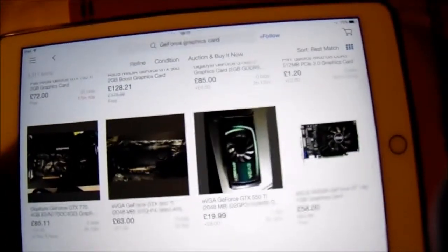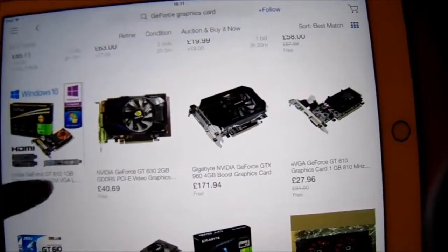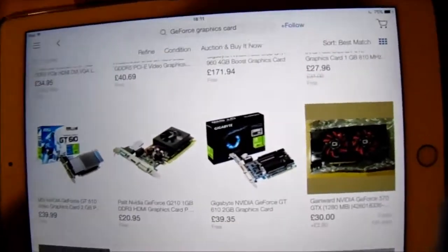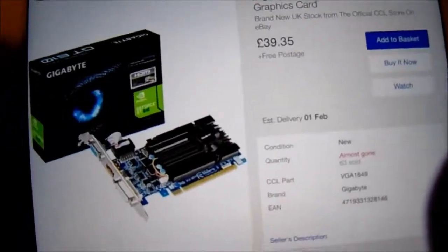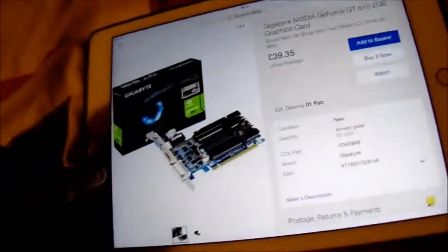The graphics card is sort of the main part of this video. There's just so much, and the used ones are pretty good, but I want a sort of new-ish one for the quality and other things. I was actually looking at this one here — before this one. This is a skinny one, quite cheap actually. I just want a half-decent one that has HDMI and all that stuff.